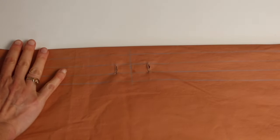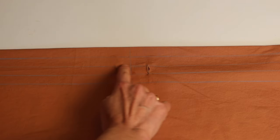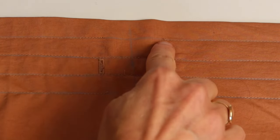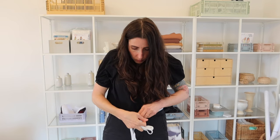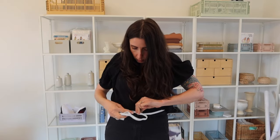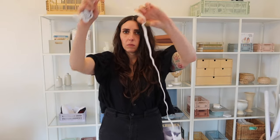Fold the waistband back to the inside. Now stitch on top of each of those lines, but leave a gap of two inches at the center front of each line — that gives you room to thread in your elastic. Then measure out two pieces of elastic to fit comfortably around your waist, adding about half an inch for overlap on each one, so you'll have two pieces roughly the size of your waist.